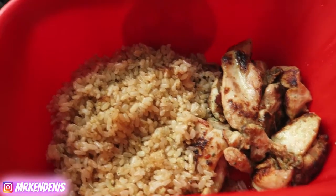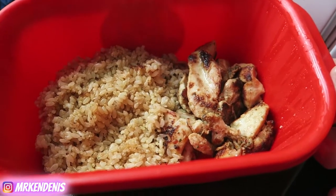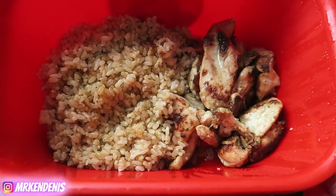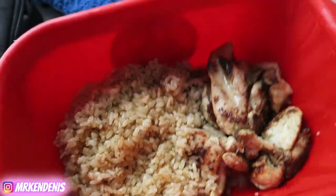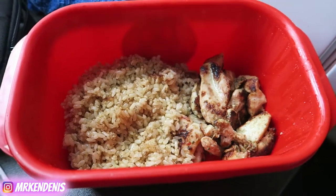So this is what I'm having for lunch. I've got this chicken thigh thing from Coles - I think it's a Thai spiced seasoned one - and then I've just got some brown rice with quinoa. Didn't have time to make some veggies for this but you know, it's gonna do.